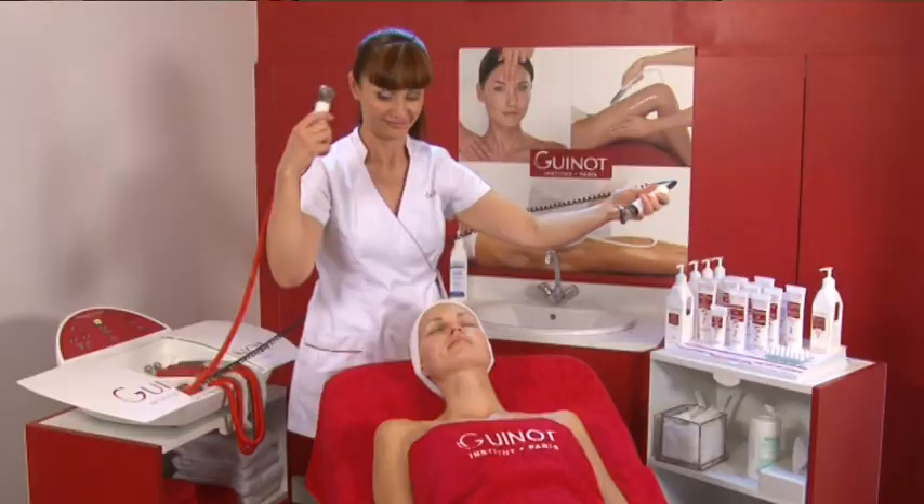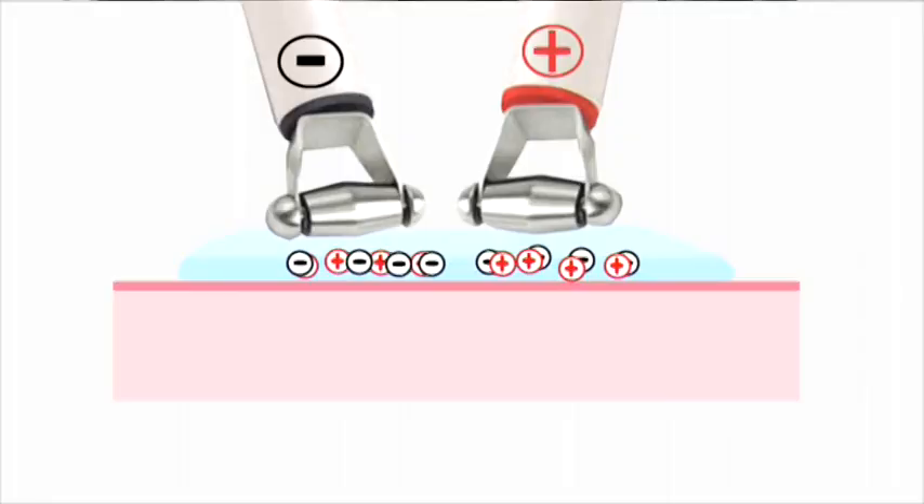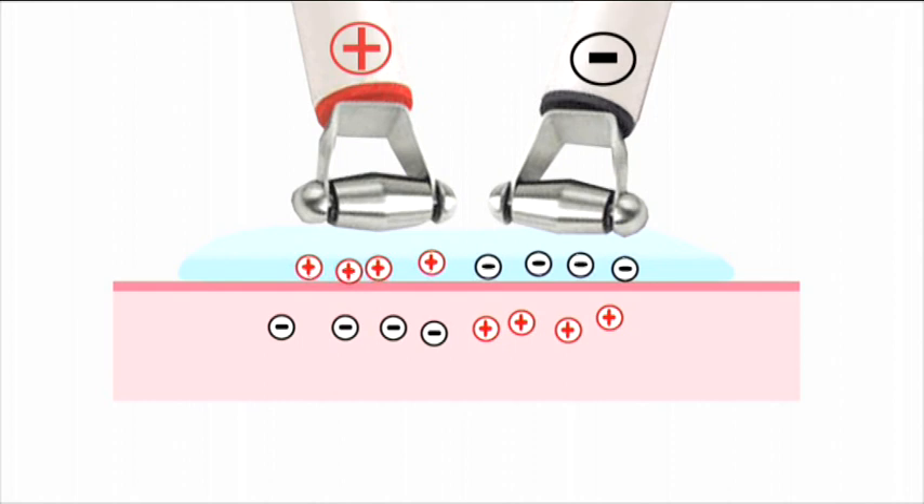After the first electrode application, switch hands and repeat the same procedure, moving from the décolleté up to the forehead. The ingredients with both positive and negative charges penetrate the skin deeply and rapidly.